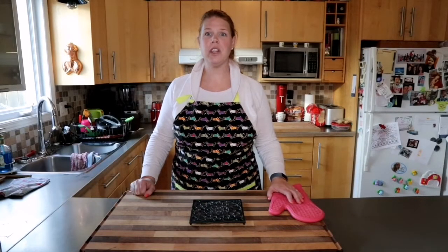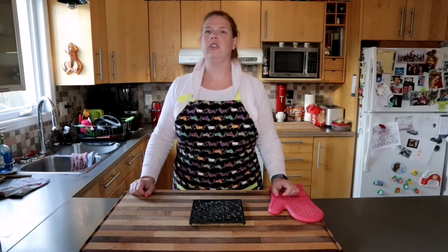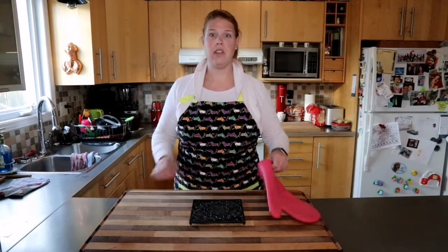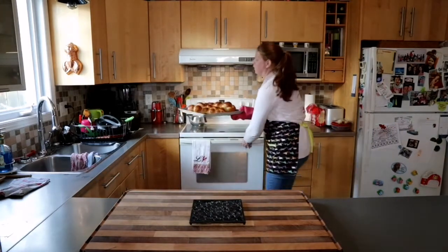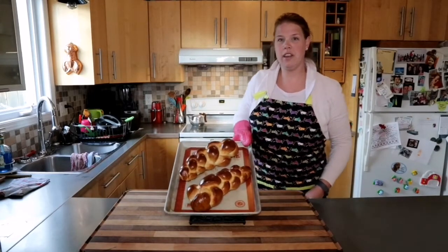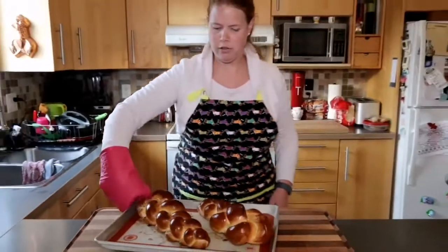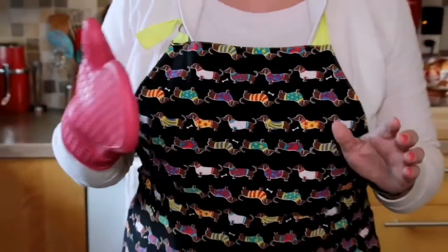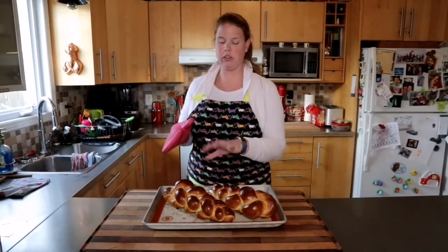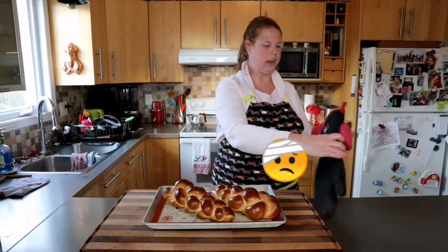We're right about to take the Zopf out of the oven. We've been checking it periodically, rotated it at 20 minutes, and at around the 37-38 minute mark decided it's dark enough and looks awesome. The house smells amazing — there's nothing quite like the smell of baked Zopf in the air. We're taking it out now and it has puffed up substantially. The two loaves are beautiful. Be very careful not to touch the bread without a mitt — the glaze makes the pan extremely hot.